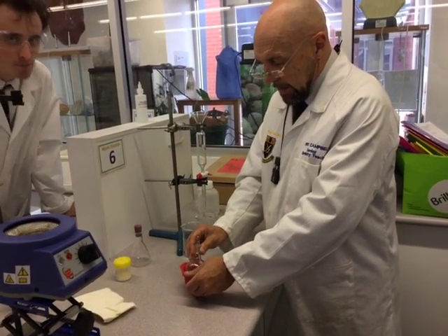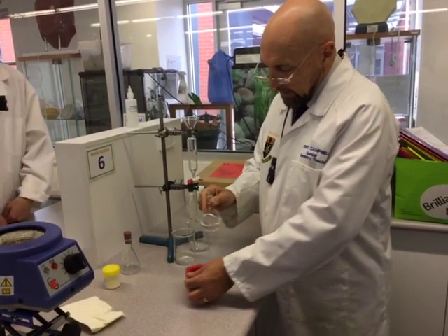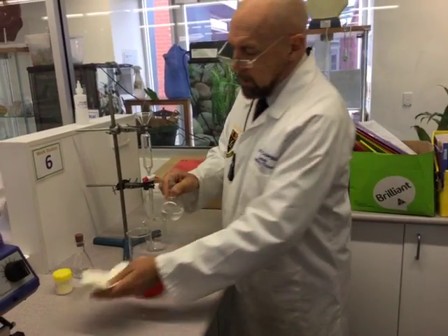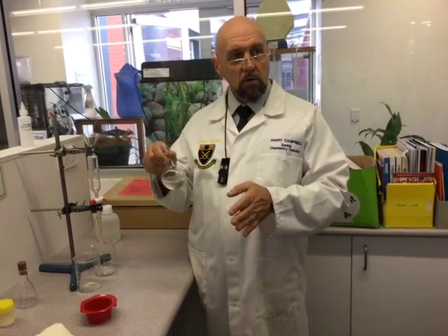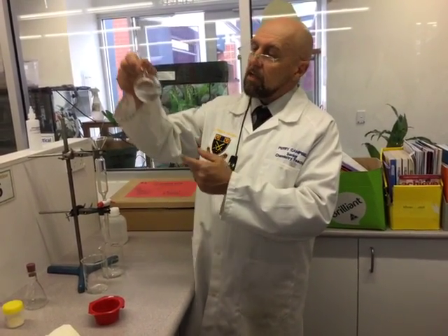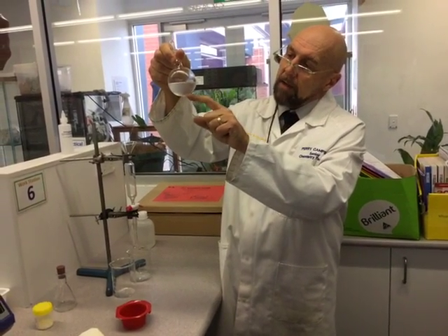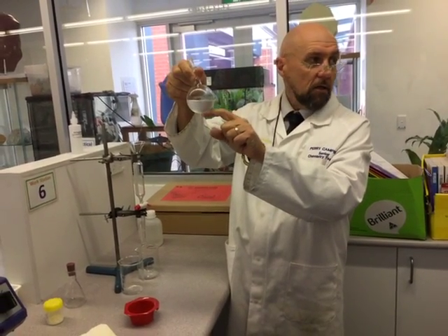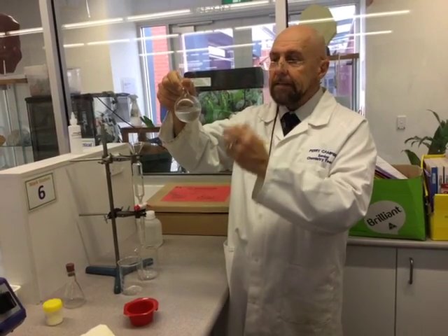What we are looking at now is our ESTA product. When you're doing a practical, you've got to make sure that you're getting what it looked like at the start, what it looked like in the middle during reflux, and now we're trying to work out what it looks like at the end. You probably can't see it in the video, but there's a very small layer down the bottom — distinctly two layers here. That's the thing you need to observe.